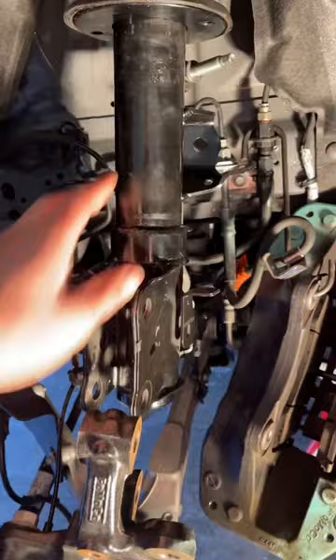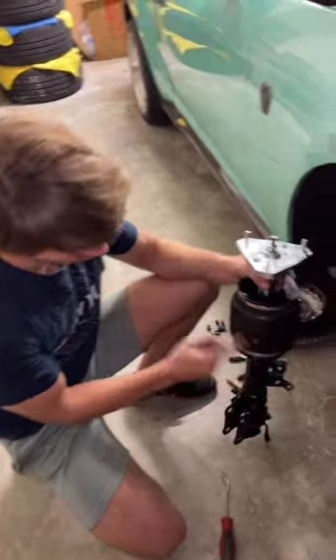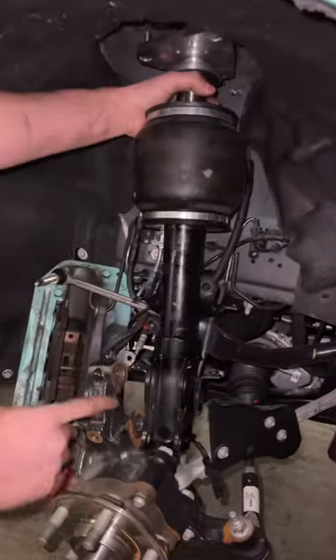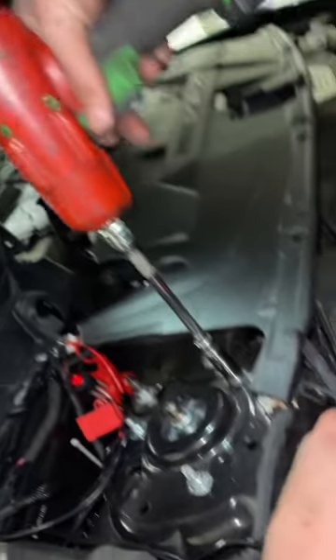I just put in his entire strut assembly. I'm gonna have to reconnect it, put the caliper back on, and also the rotor. So this is the bag right here — it fills up with air. It goes up here and attaches to the knuckle. I'll torque this down to spec in just a second, but I'm just going to impact it for now.